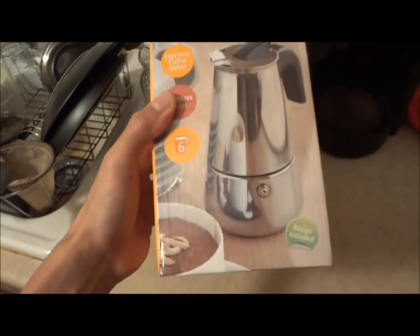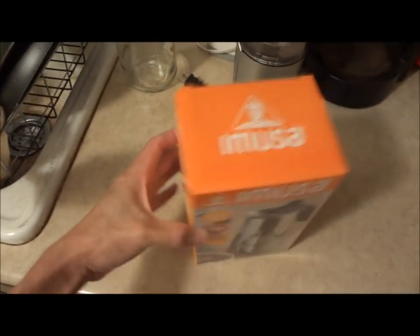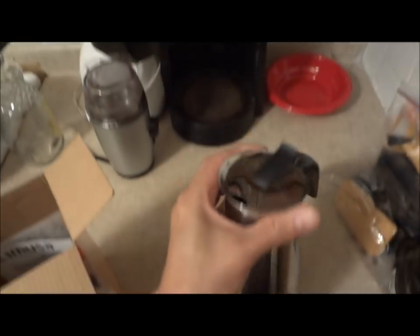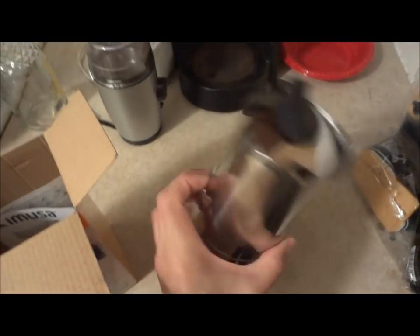I got this Imusa coffee maker. This is a 6 cup. I went with the stainless steel instead of the aluminum. It's pretty nice. So I'm going to wash it right now — it says to wash it before using it.